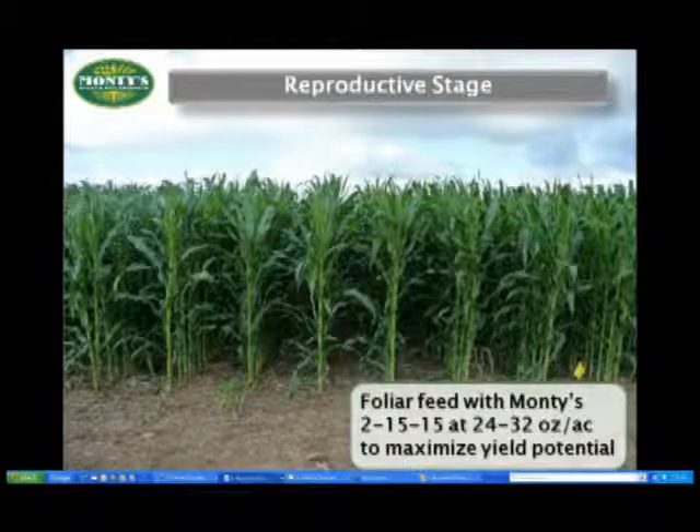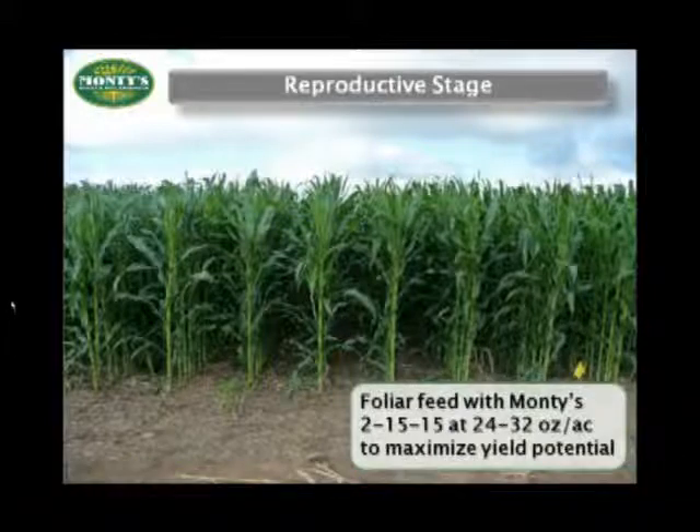If you have access to a high boy, or if you happen to apply chemicals onto your late season corn — especially if you're going to be in the field anyway making a fungicide application — then go ahead and foliar feed with Monte's 215-15. This should help to increase kernel fill as well as bolster ear development.